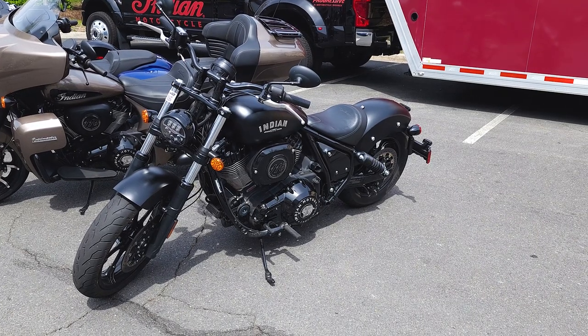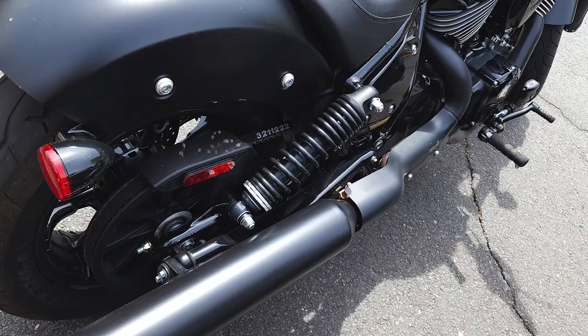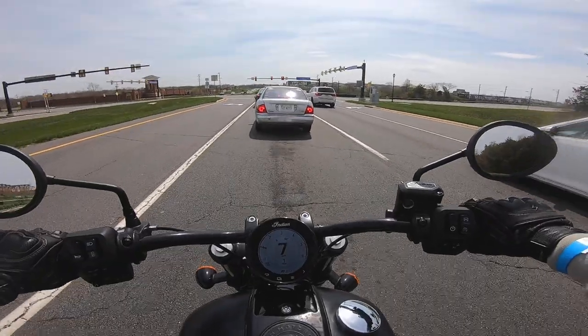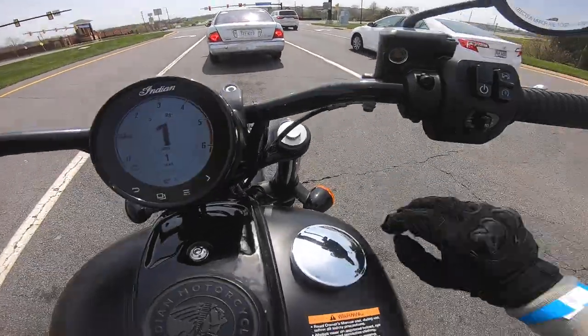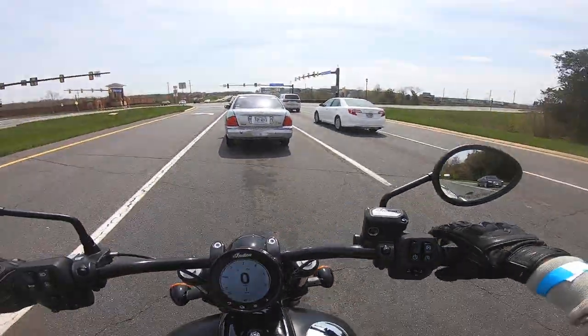I think this bike is really good looking overall, although the semi-matte paint is a little uninspiring. Fit and finish is also a bit of a question mark. Did that just... oh, yes it did — wow. I guess I could chalk that one up to this being a demo bike.